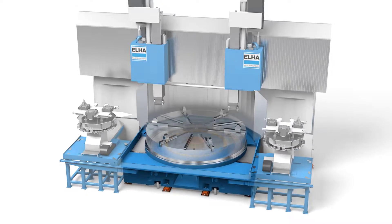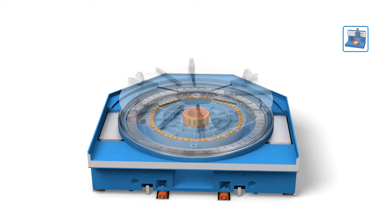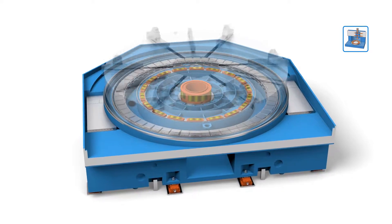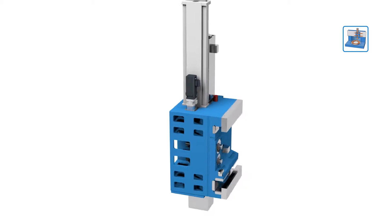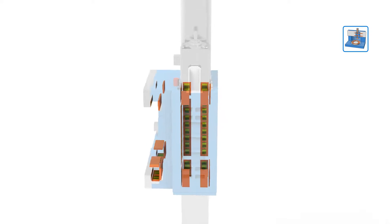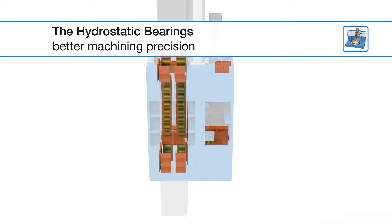The round table has both an axial and radial hydrostatic bearing. Consequently, the machine achieves excellent damping qualities and an optimal run-out performance. To complement the overall bearing concept, the working unit is also hydrostatically guided in the X and Z axis. The hydrostatic bearings deliver more precision for machining.